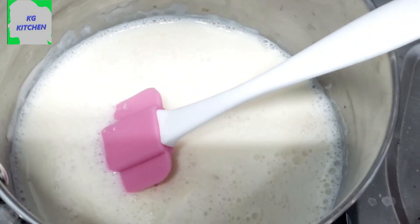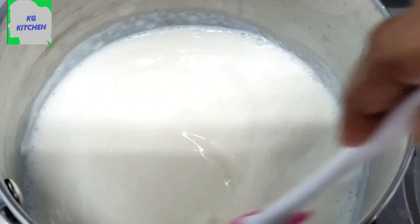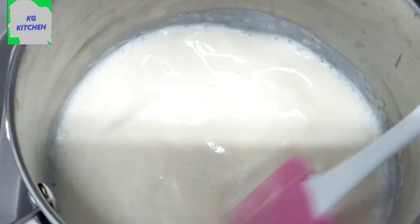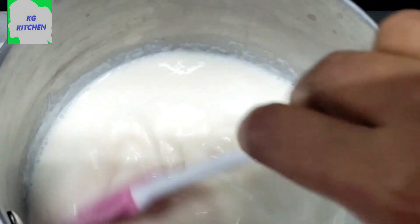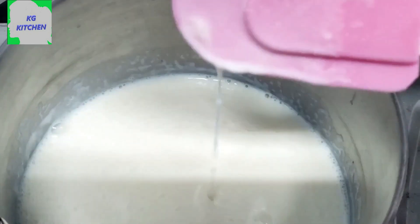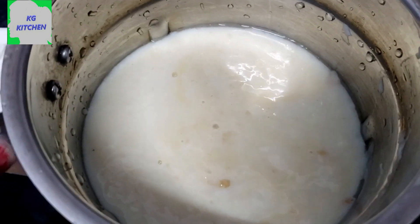We are going to make a calorie on the meat. We will make a calorie for 5 minutes. We will put a cream on the pot.